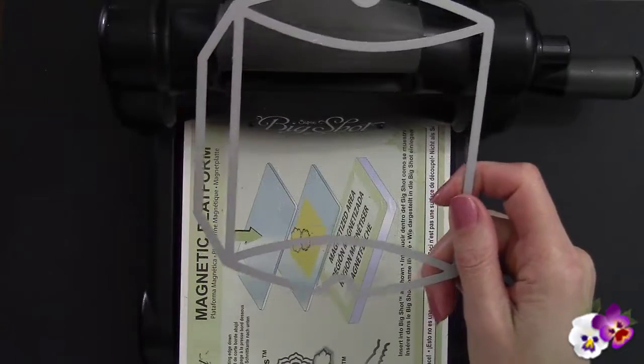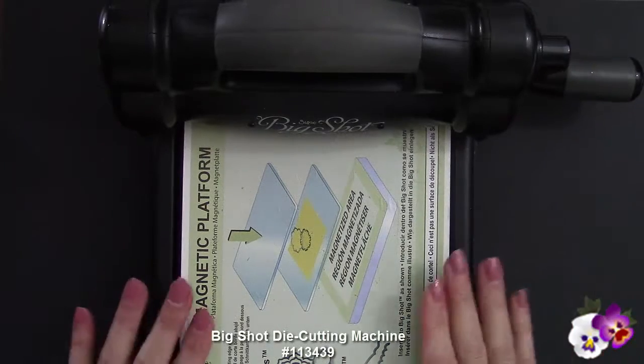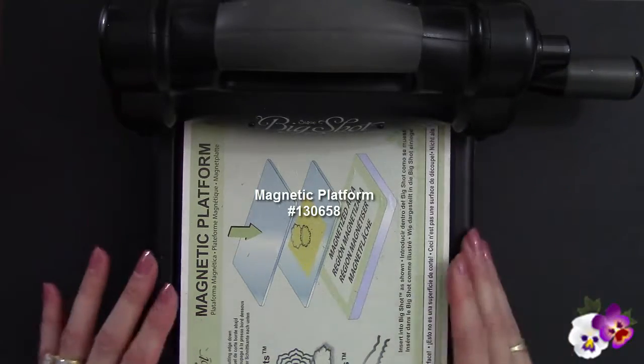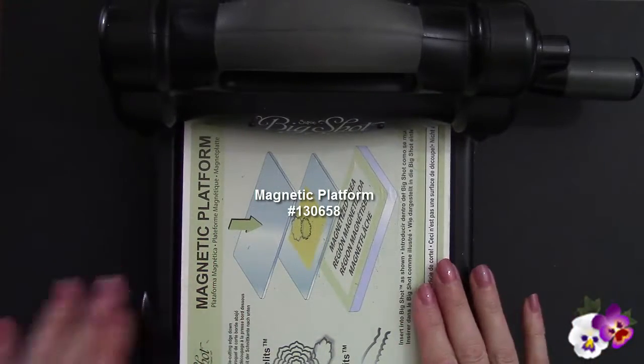For today's project I'm using this die, and then you need something to die cut in — I have my Big Shot die cutting machine and the magnetic platform. You could use a multi-purpose platform that comes with the purchase of a Big Shot, but if you're using any of the metal dies like Thinlits, Framelits, and Edgelits, invest in a magnetic platform.